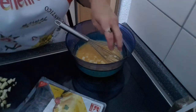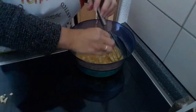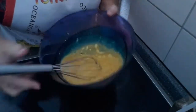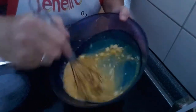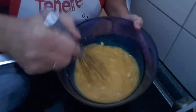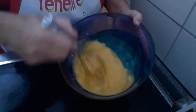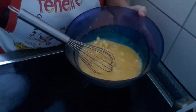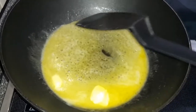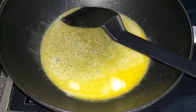Das wird jetzt gut umgerührt. Jetzt gebe ich noch Käse dazu. Ich habe Butterkäse, weil ich den so gerne mag. Den klein geschnitten und rein damit. Jetzt Butter in die Pfanne. Ich habe jetzt nur die leichte Butter — ich hoffe, das wird dennoch was. Ansonsten kann man mit Ghee, mit Butter oder mit Öl braten.